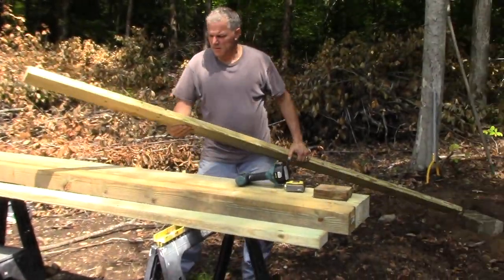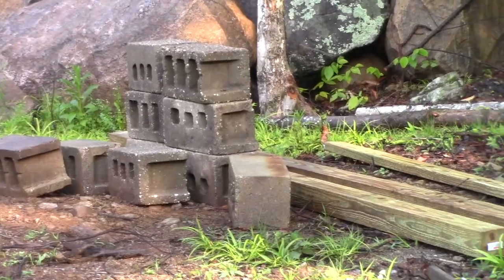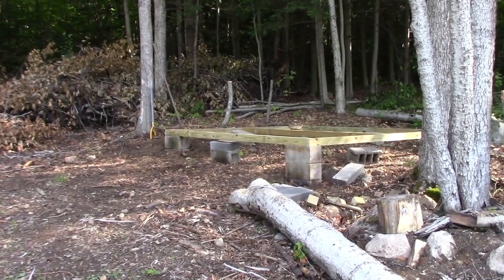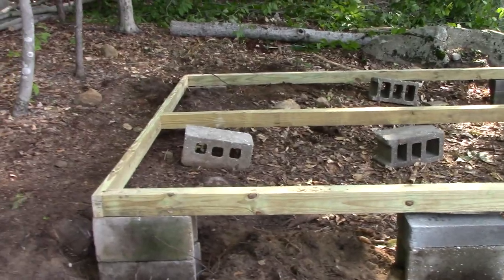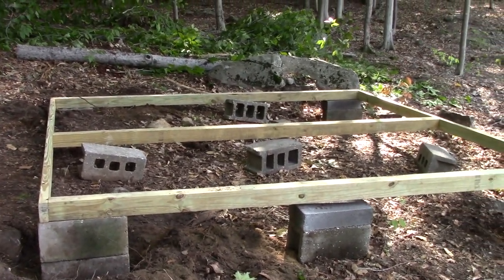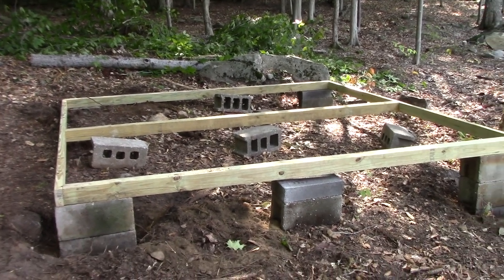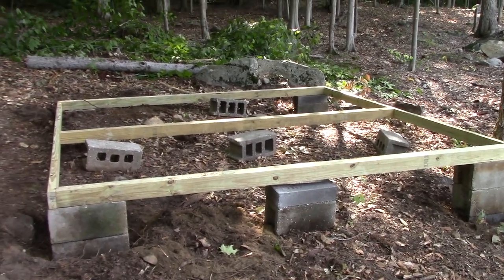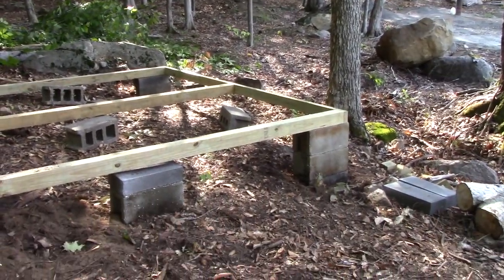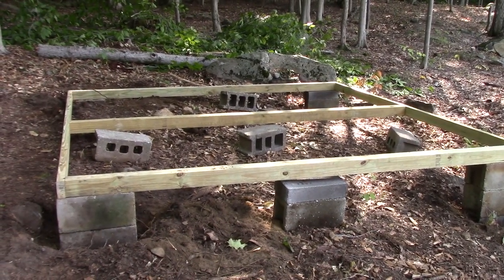We got all the wood cut. We're going to build the box and try to get it leveled before the kit gets delivered. This is what we got done yesterday — we got the basic frame done for the bottom of the shed. The shed comes with its own frame, but we wanted to make it more stable and secure because we're going to be putting some heavy items in it, and we plan on it staying here forever. We planted the four corners yesterday and got it all level, and we're going to plant the other blocks today and fill it in.